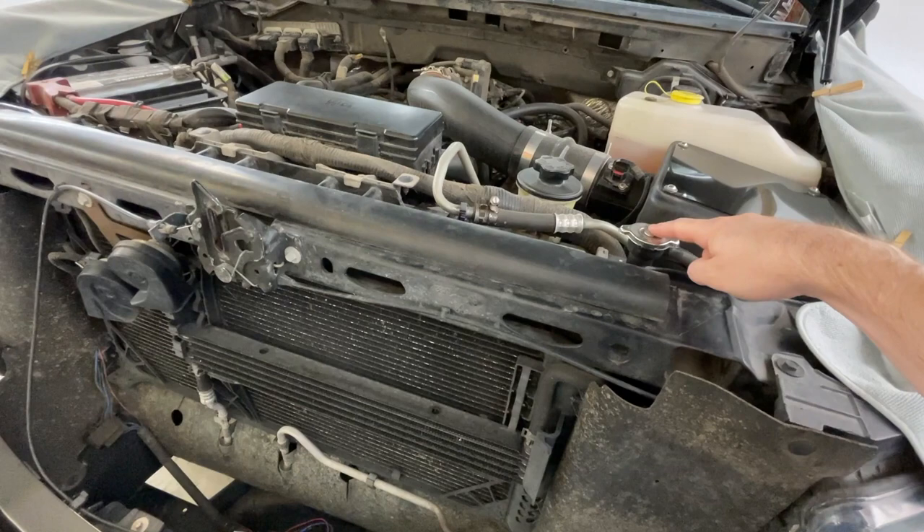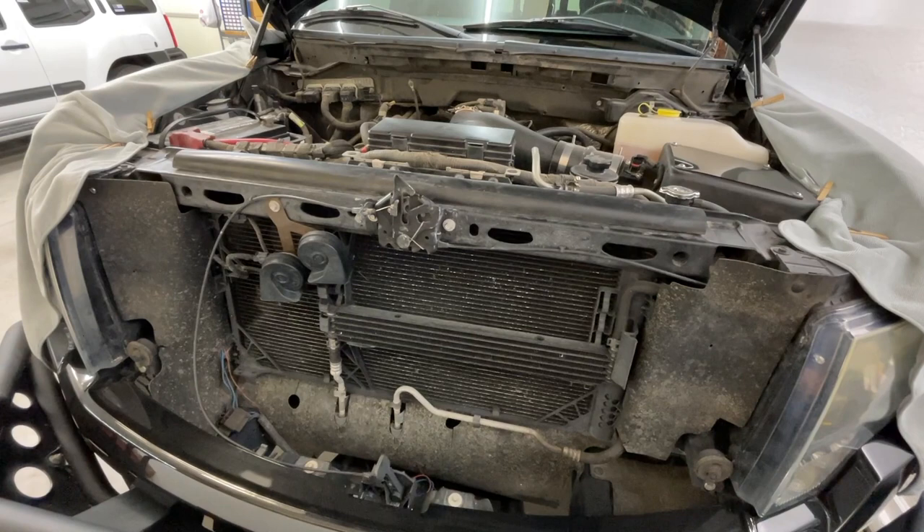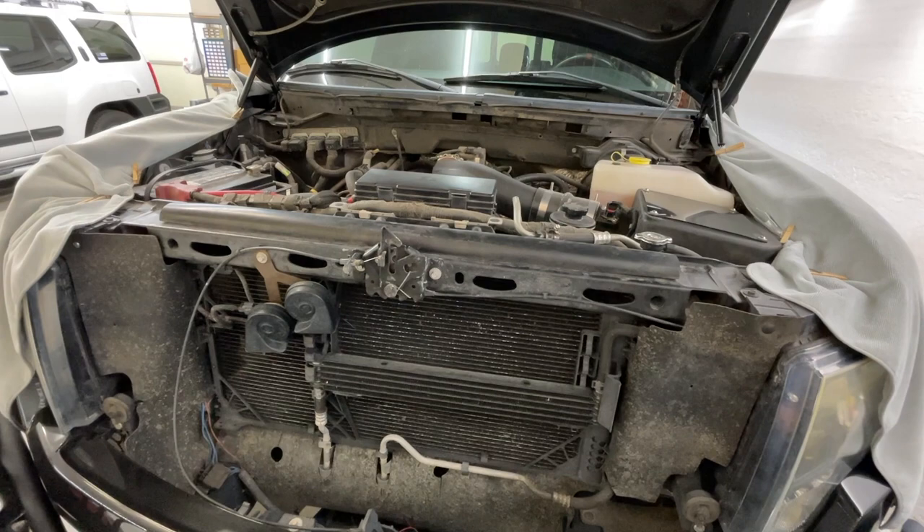I want a basis for where the coolant leak is coming from. Obviously if a leak doesn't show up, there may be a consumption issue with the engine. But no matter what, all the cooling system needs to get replaced — it's old, tired, a lot of plastic and rubber parts. So the game plan is: pressure test first, then start tearing everything apart and replacing parts from there.